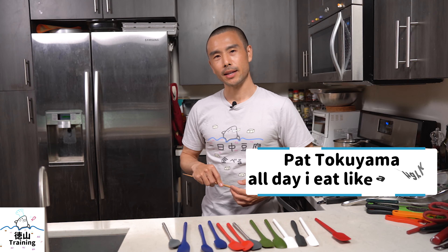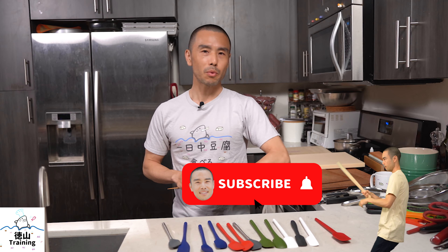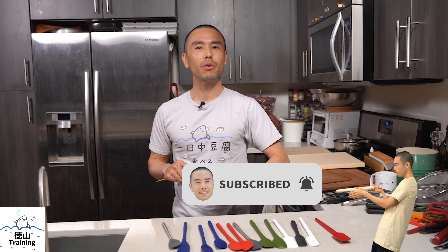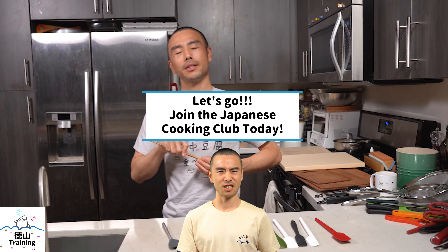If we haven't met before, my name is Pat Tokuyama. I'm the founder of All Day I Eat Like a Shark, this YouTube channel, as well as the Japanese Cooking Club where I help people learn how to make plant-based Japanese food. Subscribe to this channel for more plant-based Japanese cooking videos. Or if you're ready to take the next step with more formal training — cooking video lessons as well as recipes — make sure to check out the link in the description below for more information on the Japanese Cooking Club as well as my cookbooks.